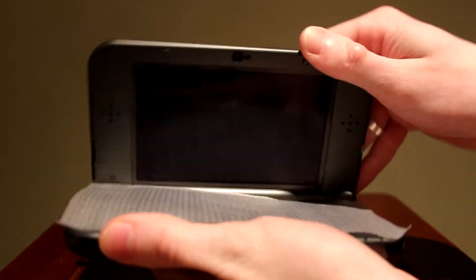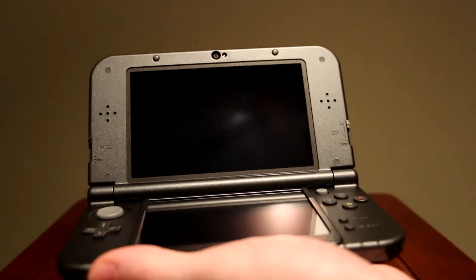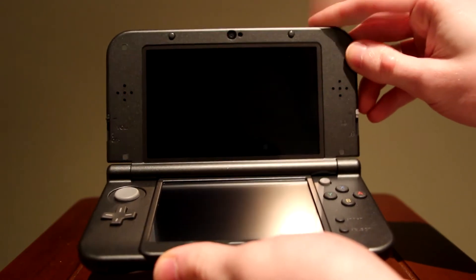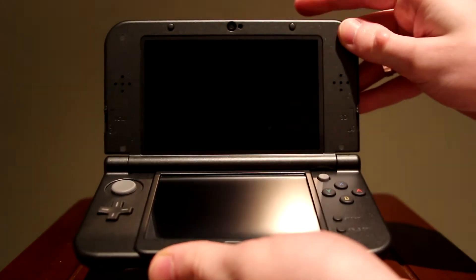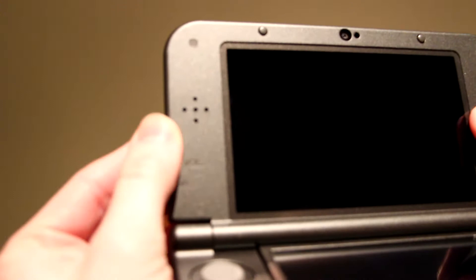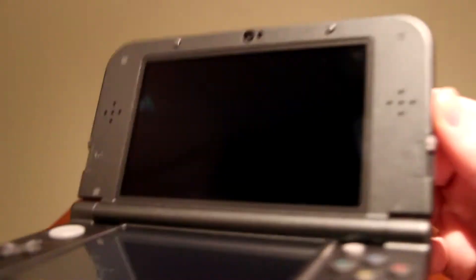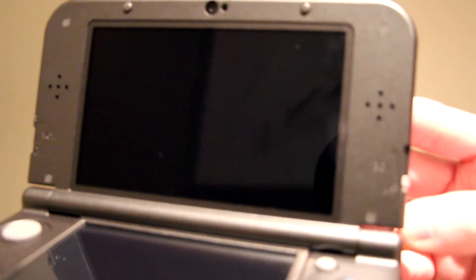Let's open it up — and there is the screen. The XL has a bigger screen than the regular 3DS and a longer battery life. This one is six and a half hours; the old one was three and a half hours, so that's substantially different. You've got the speakers right here, the volume switch to increase or decrease volume, and the 3D slider over here so you can have the 3D all the way on or off.